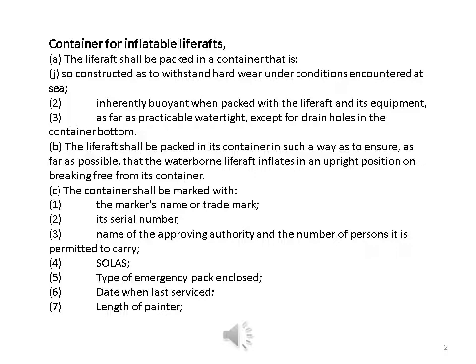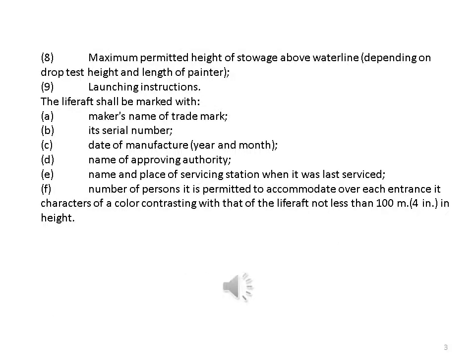The container shall be marked with: one, the maker's name or trademark; two, its serial number; three, name of the approving authority and number of persons it is permitted to carry; four, SOLAS; five, type of emergency pack and code; six, date when last serviced; seven, length of painter; eight, maximum permitted height of stowage above waterline depending on drop test height and length of painter; nine, launching instructions.